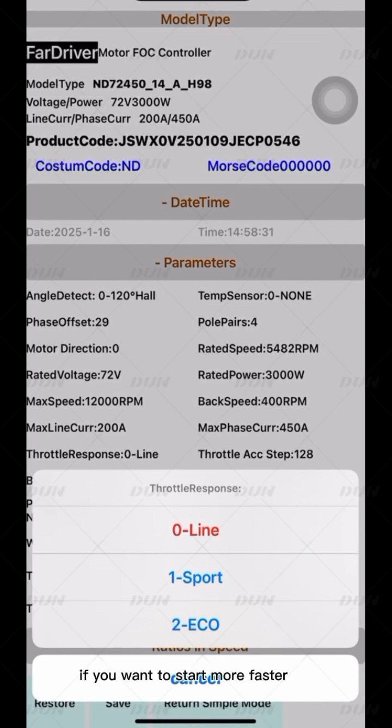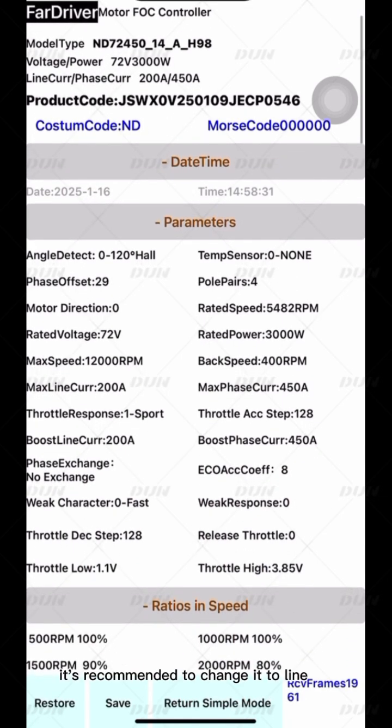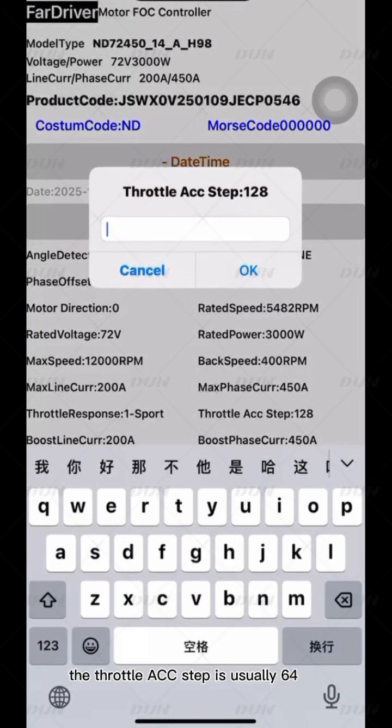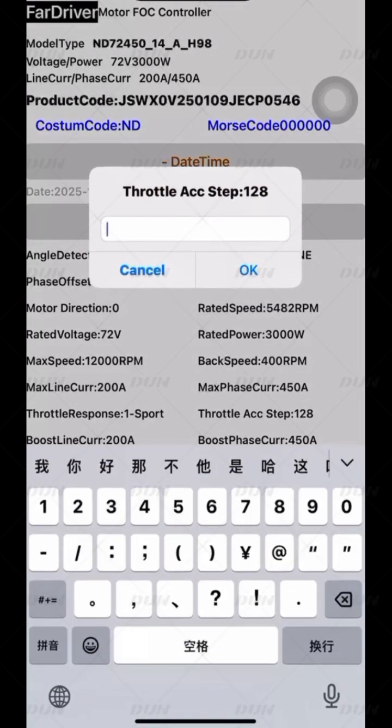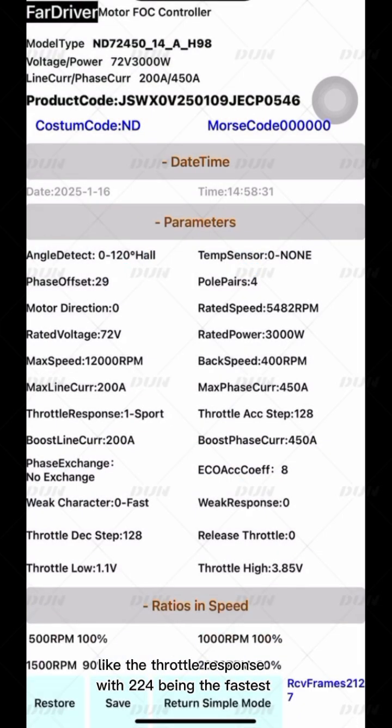If you want to start faster, you can adjust it to Sport. For safety reasons, it's recommended to change it to Line. The throttle ACC step is usually 64, 128, or 224 — like the throttle response, with 224 being the fastest.